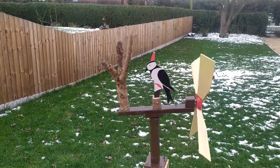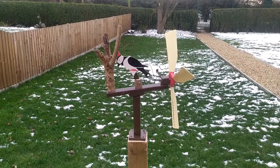And here's the finished whirligig on the post in the garden. As you can see, we'll see you next time.